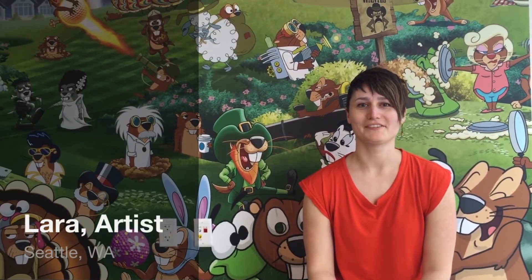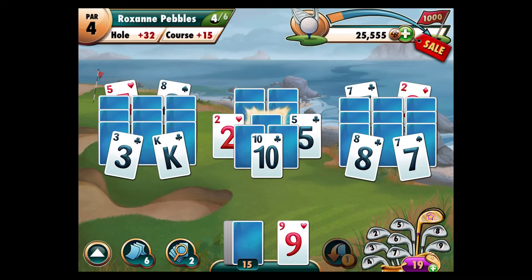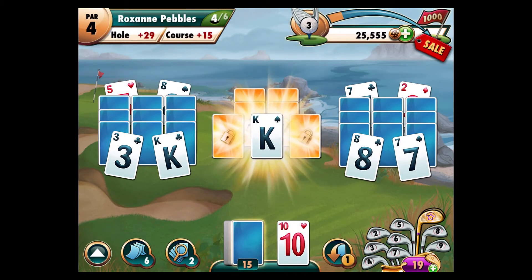Hi, I'm Lara and I'm an artist on Fairway Solitaire. Here's a tip for you. The Sun Glare locks all of the cards within a half card radius around it. The key to beating this hazard is to try to remove all the cards around a Sun Glare card before turning it over. That way there are less cards for it to lock.